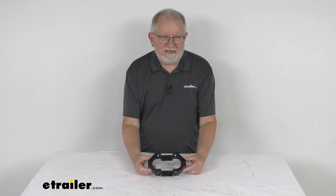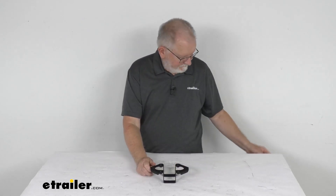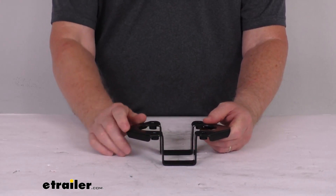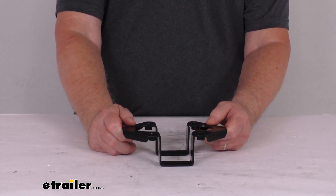Hello everybody, this is Jeff at eTrailer.com. Today we're going to take a look at the replacement bottom spar hanger for the Thule Backbone Expansion Accessory. This replacement bottom spar hanger is for attaching the bike trays to the backbone assembly on your Thule T2 platform bike carrier.